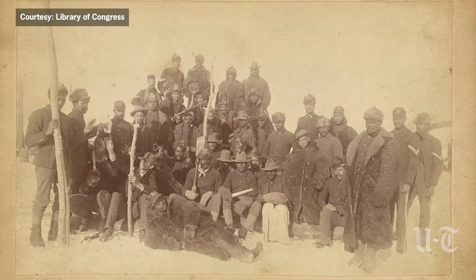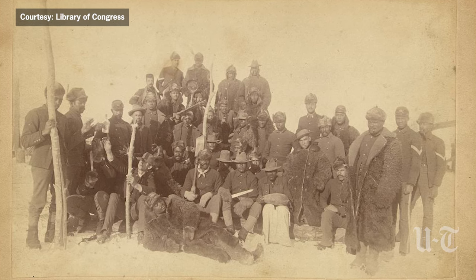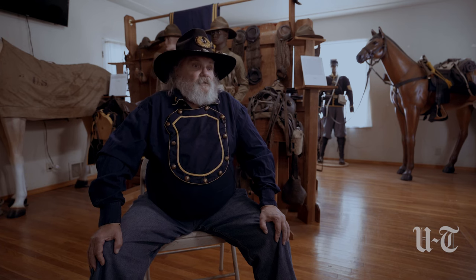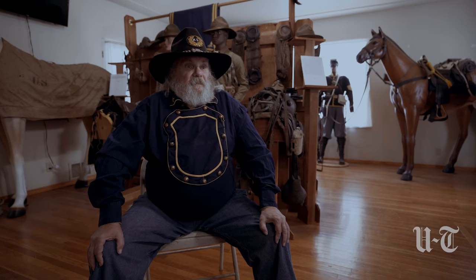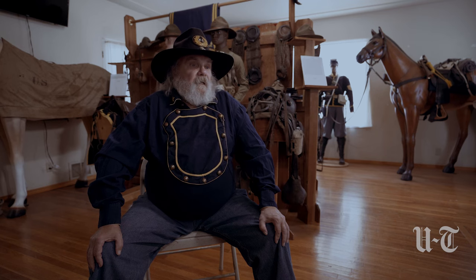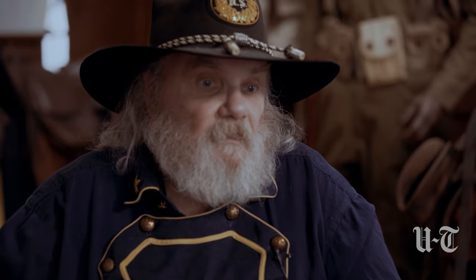The Buffalo Soldiers fought in many engagements and battles against Pancho Villa and throughout the Indian Wars. From 1866 to 1867, they started training. The Ninth Cavalry was sent to New Orleans as their home base to train. The Tenth Cavalry was sent to Fort Leavenworth, Kansas to train. During that period, the Tenth Cavalry was also protecting the railroad lines, telegraph lines, and settlers moving west.